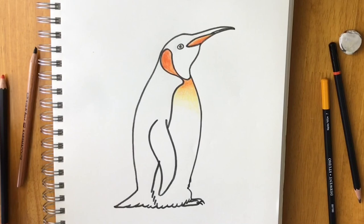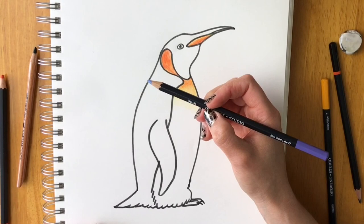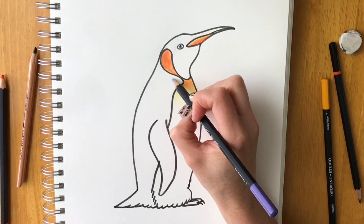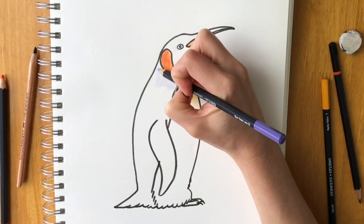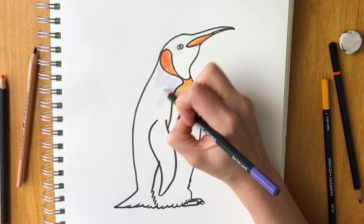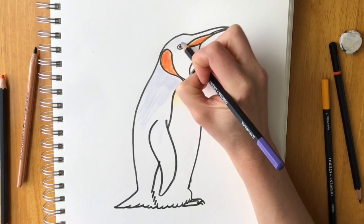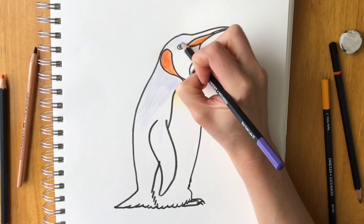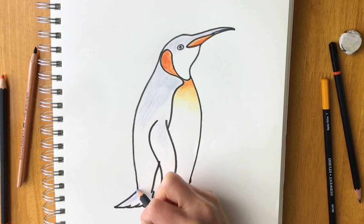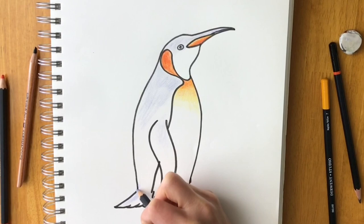For the coat, I've chosen a colour called blue violet lake, but you can use a light blue or grey — anything that's a light colour. Lightly colour the coat with this pale violet. I'm also going to put the pale violet up the top and around the eye. The violet just shows where the highlighted areas are — where the light hits the penguin — so across the top of the tail and across the back.